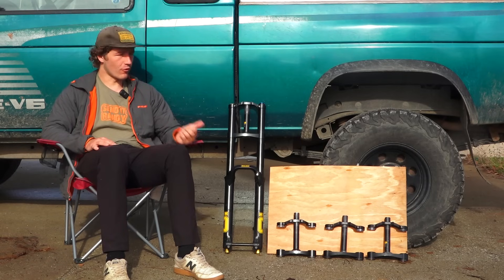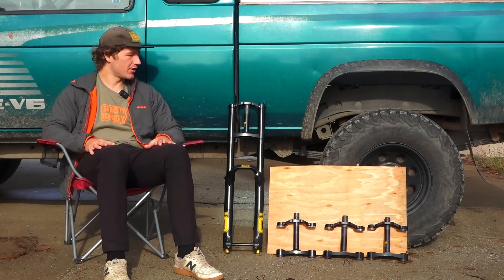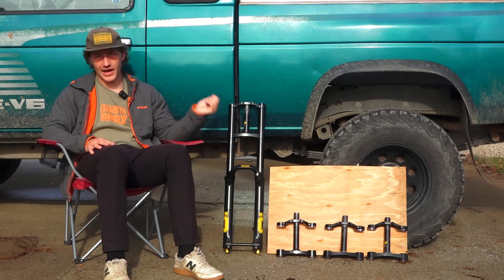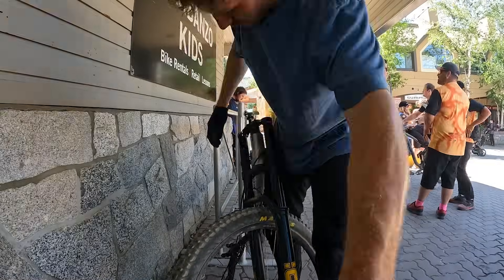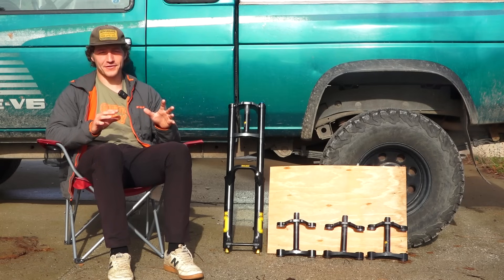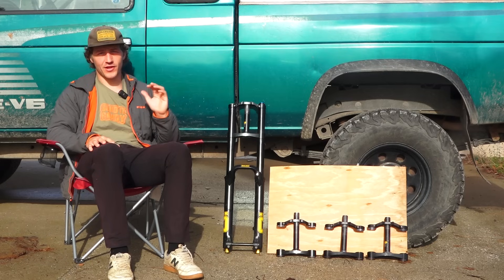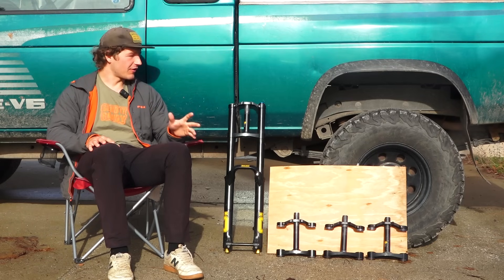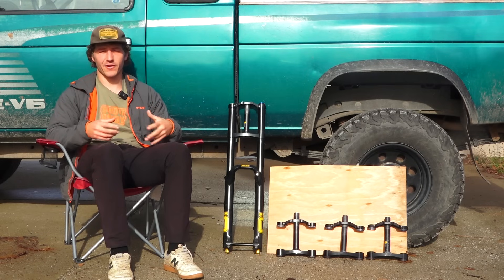Today we're talking about fork offsets. I've been interested in fork offsets for a while and played with them whenever I could, so I teamed up with Ohlins to properly test all the different crown options for the DH38 — 44, 50, 54, and 58mm. I've ridden this fork with these different crowns on a couple of different bikes on a wide variety of terrain. I'm not going to describe what changing fork offset does to geometry, steering, and trail — there are other videos that do that better. In this video I'm just going to focus on ride feel and how changing between these different crowns affects the handling of the bike from a rider's perspective.